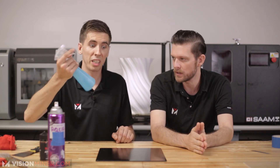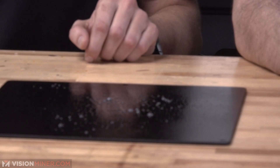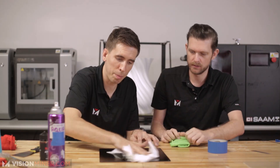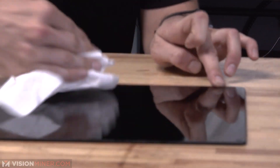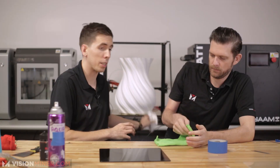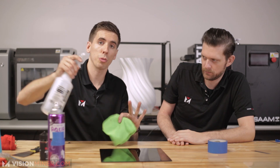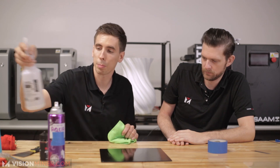You can use Windex, water, hot water — simple and easy. Here are your options: you can just wipe it off. I like to use paper towels first to get all the nasty residue because it gets really sticky, and then you can use a microfiber towel afterwards for the final pass.